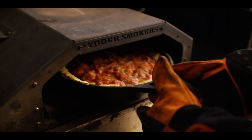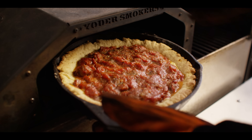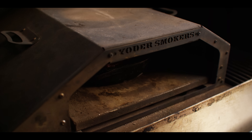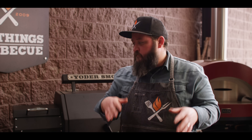At 15 minutes, the crust is starting to set and we're getting a little browning. I expect it to take about 25 to 30 minutes total. You can absolutely cook this without the wood-fired oven attachment — on the YS640 alone, a gas grill, or your home oven. The only difference is you won't get quite the same browning on top or bottom since it's sitting on a stone. With a different setup, bump the temp up to about 450 and expect it to take a little longer.